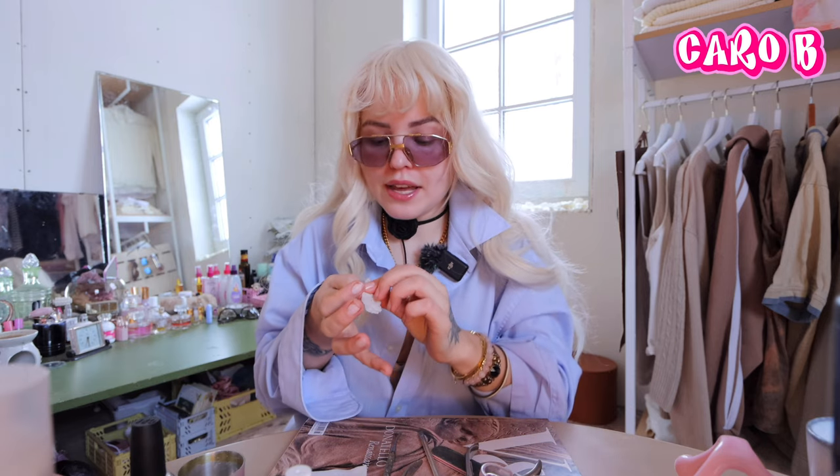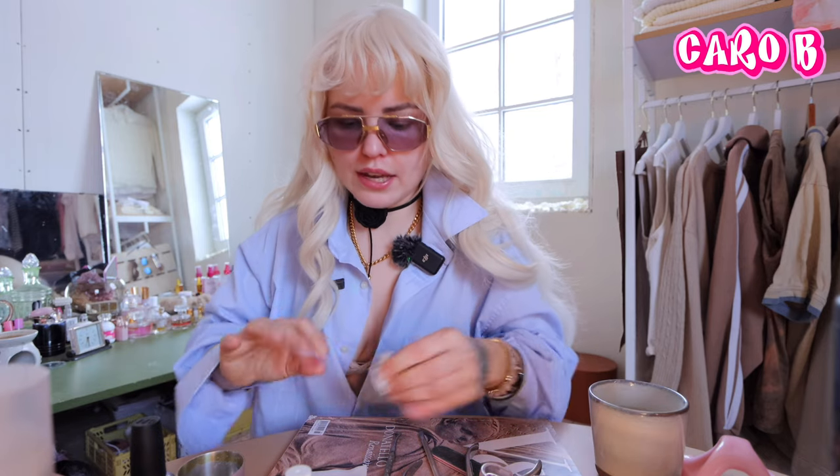I used to do manicures together with my mom and my sister every week — we had one day when we were doing it. So I was thinking it would be so fun to do it me and you together. This is the new kind of series — we're gonna gather here once a week, do our nails together, have a nice drink ready, chat about our week, share what colors are popular, and share it with cool girls in here as well.